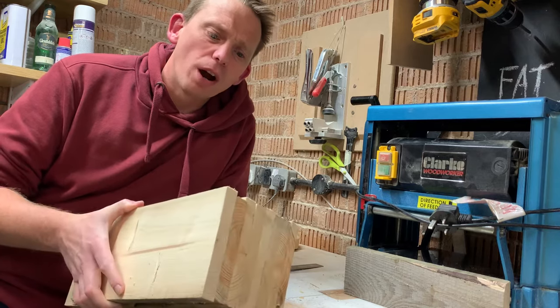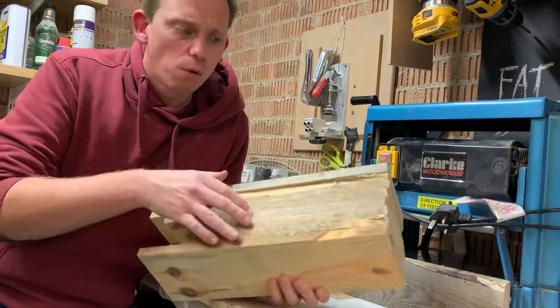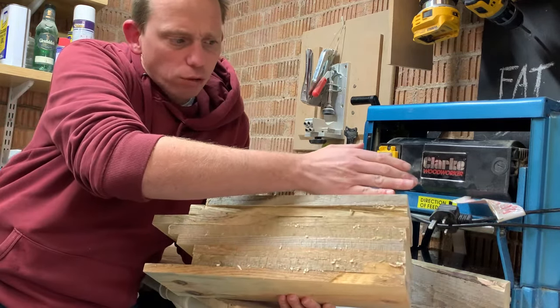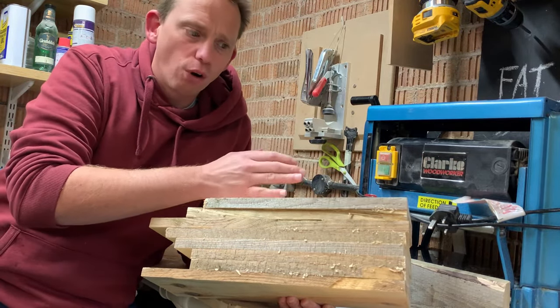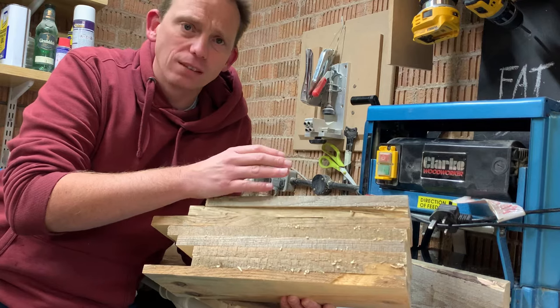So there we are, we're out of the clamps now. We've got a solid block of wood — it's looking fairly tight. Everything needs squaring off. The plan now is to take this down to the table saw, just get a nice square edge down here first, then I'm going to rip four equal lengths that should give me four sides of my box.